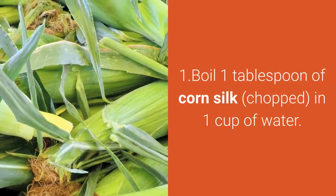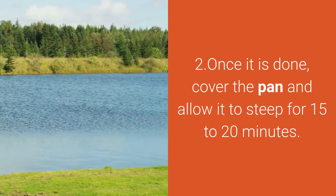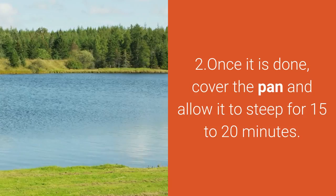Step 1: Boil 1 tablespoon of chopped corn silk in 1 cup of water. Step 2: Once it is done, cover the pan and allow it to steep for 15 to 20 minutes.